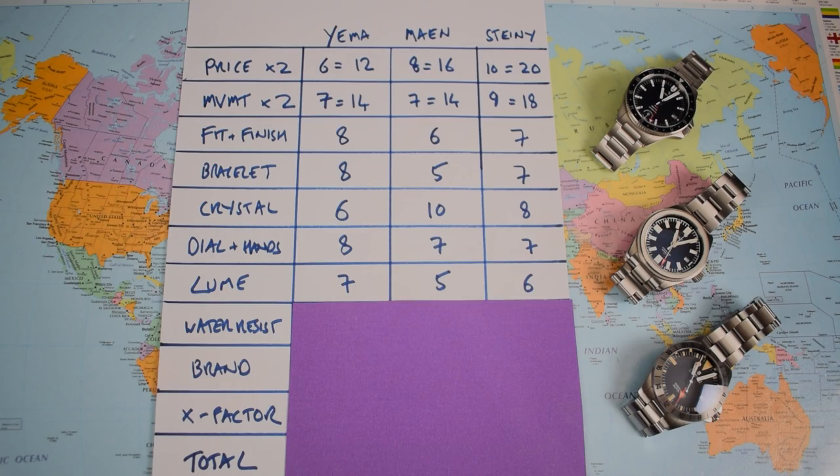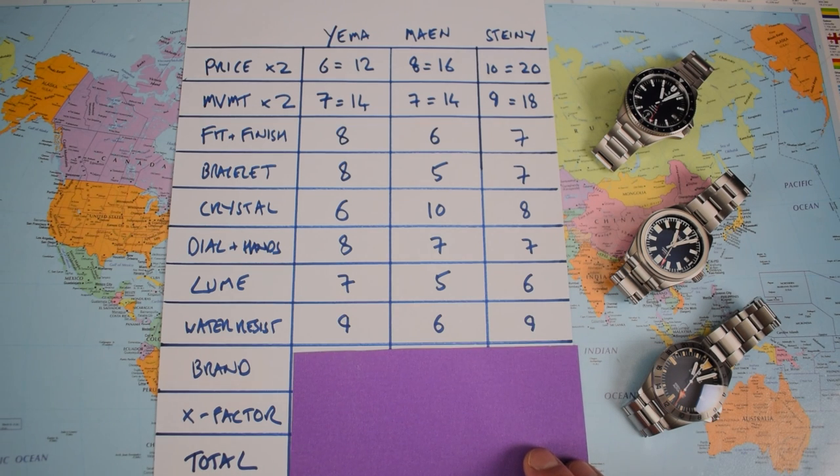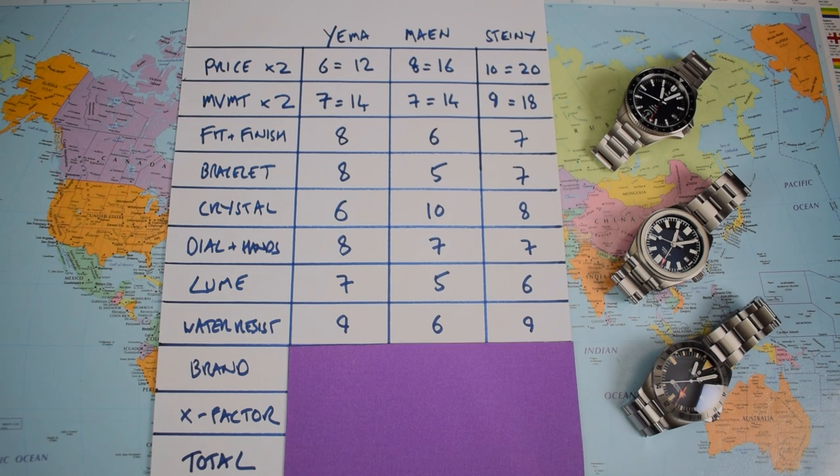Water resistance: a 9 for the Yema, a 9 for the Steinhardt, and a 6 for the Mian. The Yema and the Steinhardt both have 300 metres of water resistance and a screw-down crown. The Mian has a screw-down crown but only 100 metres of water resistance.